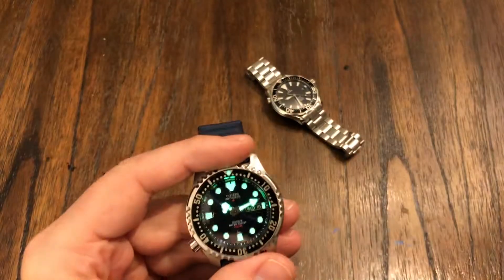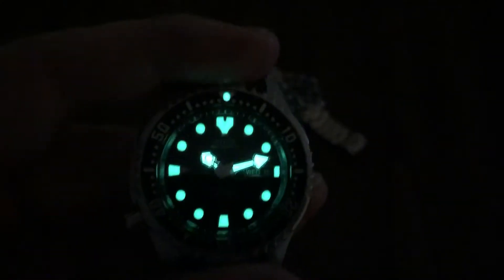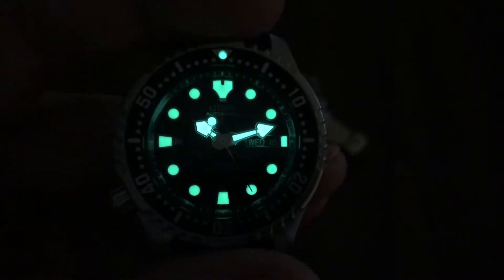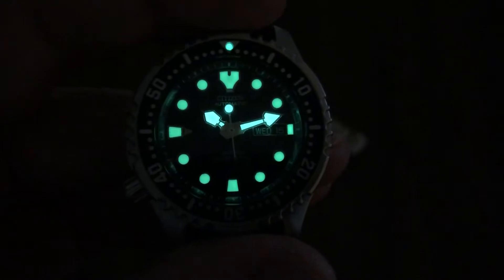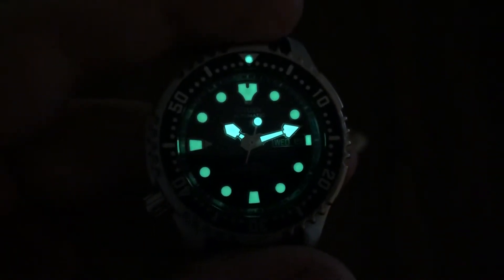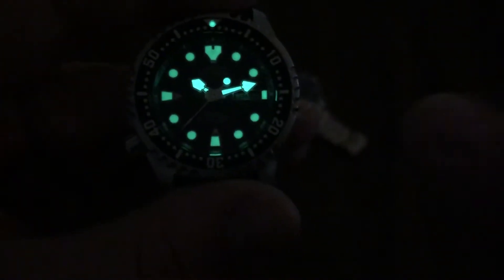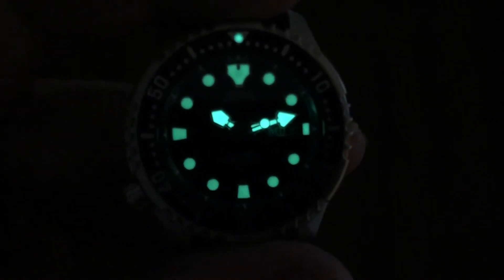The loom is pretty good on this one — it is super bright. It looks like the hands are just a little bit brighter than the dial loom plots, but it looks good. I like how, unlike Seiko, they added a little loom plot there on the side of the date. That is very nice.